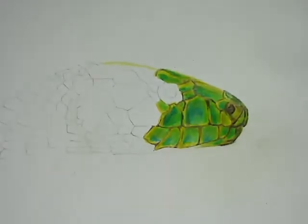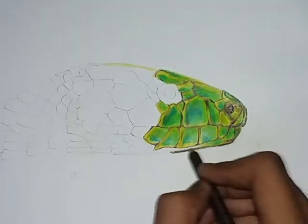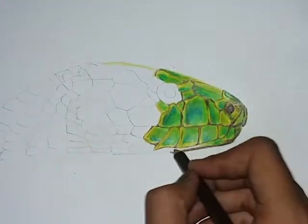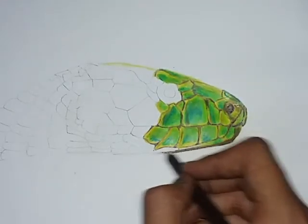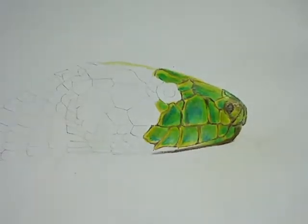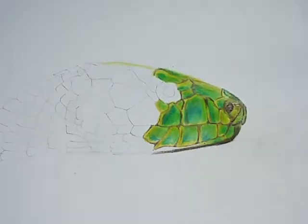I am done with the brown coat as well. Since this snake is meant to be 3D, this part needs to be a little darker — because the snake is 3D and coming out, this side is going to be the shadow. So I will make the shadow with a dark brown color. And with this brown I am also using a little black as well.